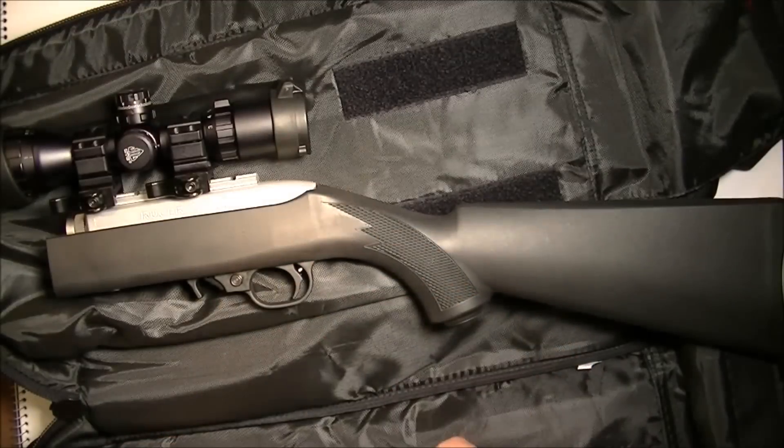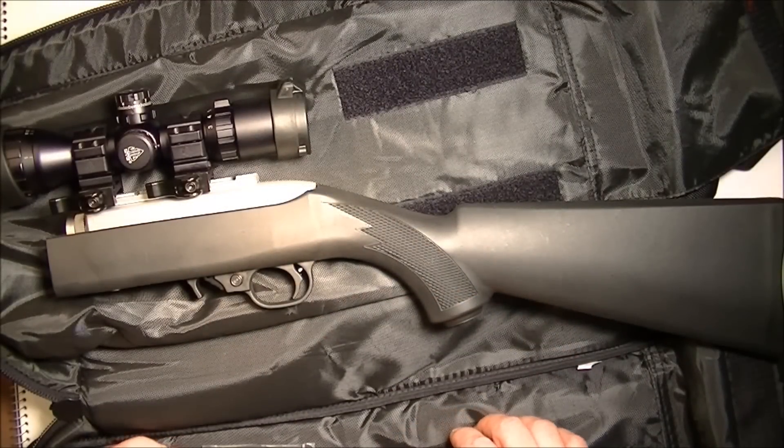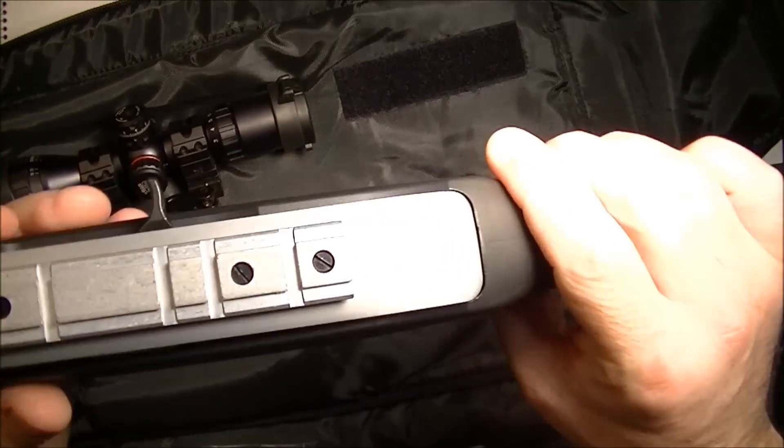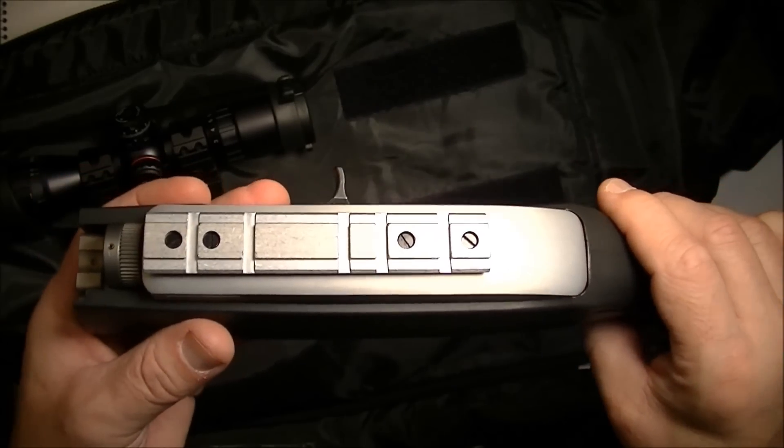Let's just mount this up. I'm going to use a little bit of blue thread locker. I don't use the red because I find it too hard to take off. I used the blue on this originally, so we'll see how hard that is to take off.